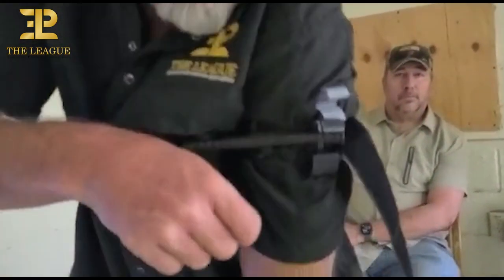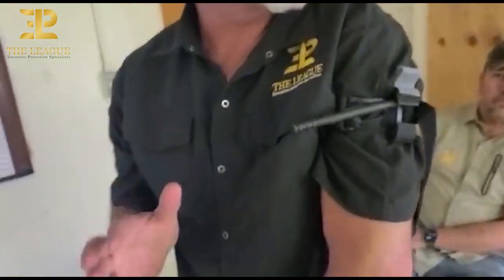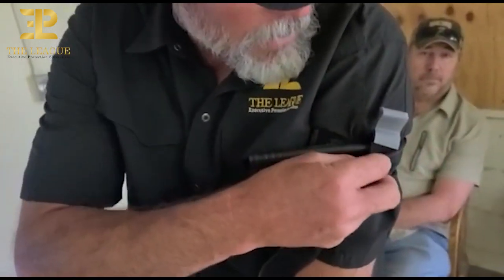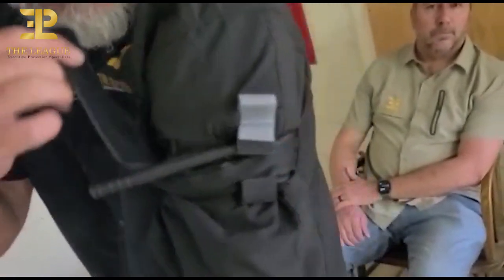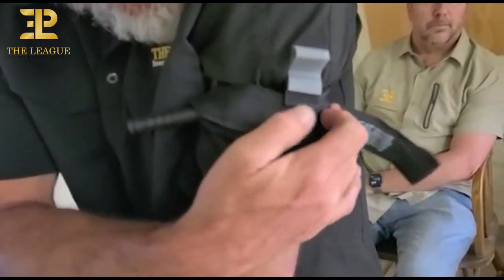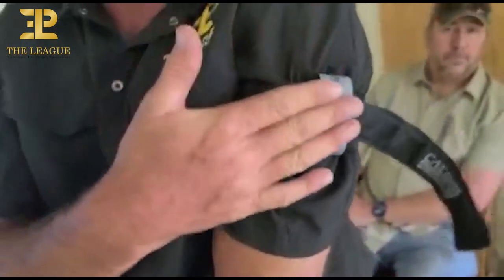Then we're going to lock it in once we're satisfied. Now, what we want to do before we touch this time tab — this gray tab — is route the strap through the buckle, around the windlass, and back through that buckle, and then pull our locking mechanism — the time tab — over.